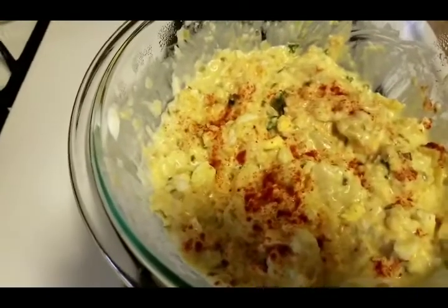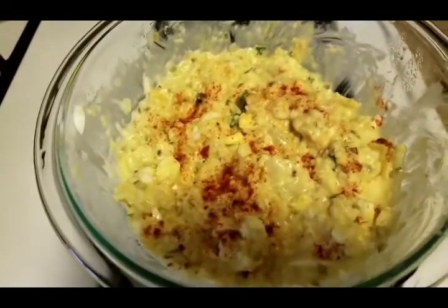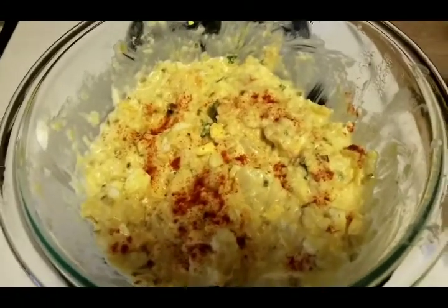Yeah, the paprika gives it a little bit more flavor and there you have it — it is delicious, I already tried it. I hope everyone's having an amazing day. Be blessed, bye bye!